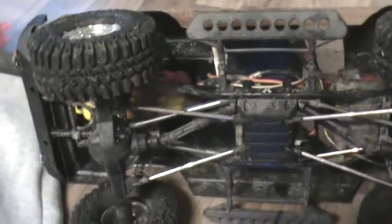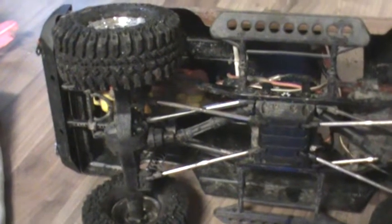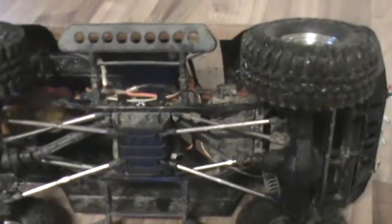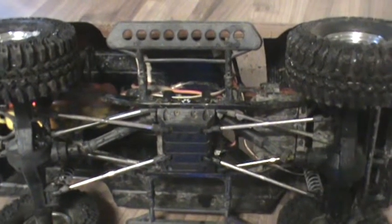I am running a 3-cell LiPo and I have a Novak Eiger ESC with the 3-cell BEC hooked up to it. This is the second motor that I've put in this truck and I did not have this kind of a problem with the first motor.